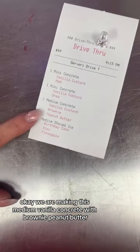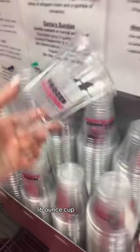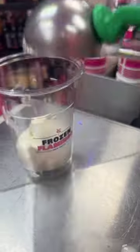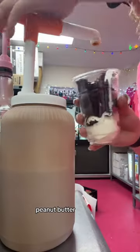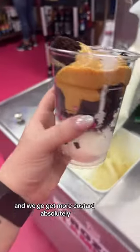We are making this medium vanilla concrete with brownie and peanut butter. 16 ounce cup. One scoop of vanilla. Brownie chunks. Peanut butter. And we go get more custard.